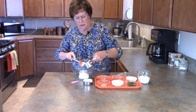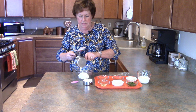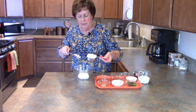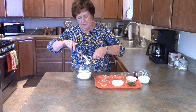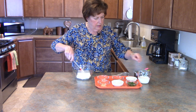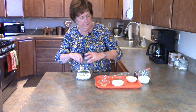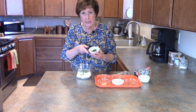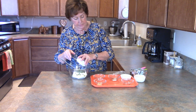To get started, I have a cup of mayonnaise — please use a good quality mayonnaise, that's what makes all the difference in your salad dressings and in any other recipe, is the quality of what you have. Then I'm going to add in a half a cup of sour cream and a quarter cup of chopped fresh parsley.